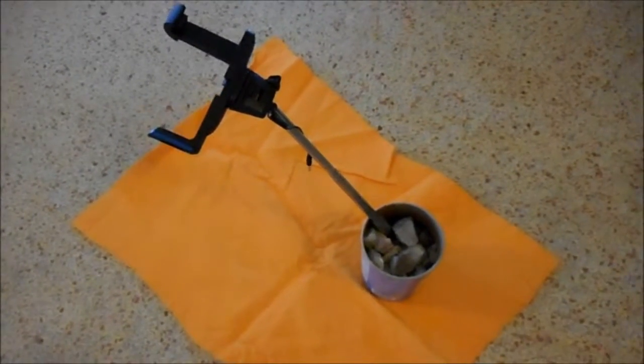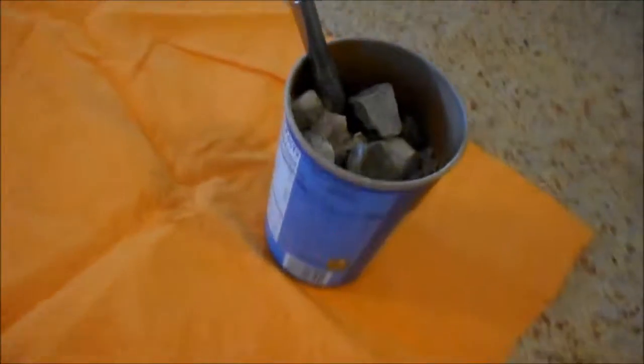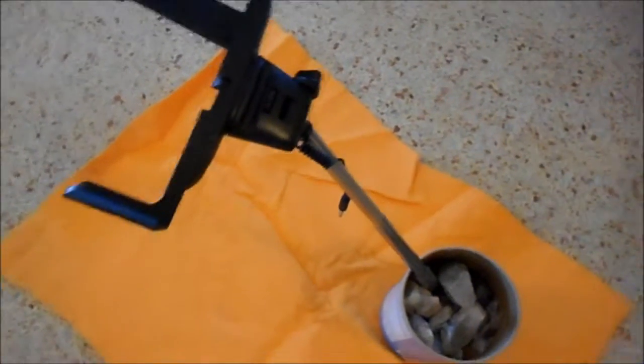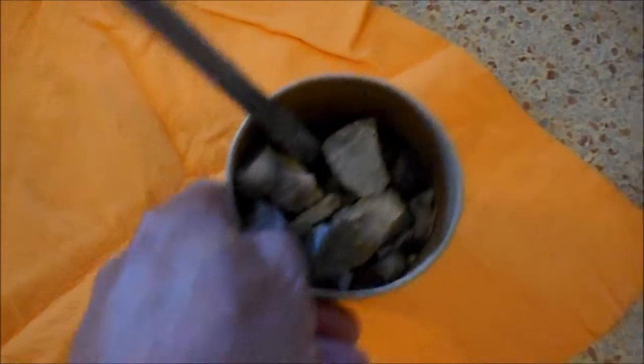This is my tabletop camera stand. I've got an empty oatmeal box and a selfie stick that I bought at Walmart for around $7 or $8. I put the selfie stick in there and piled rocks in, and it's pretty sturdy.